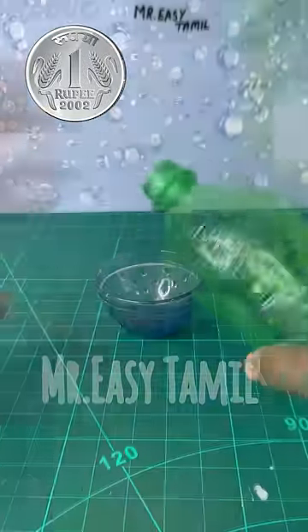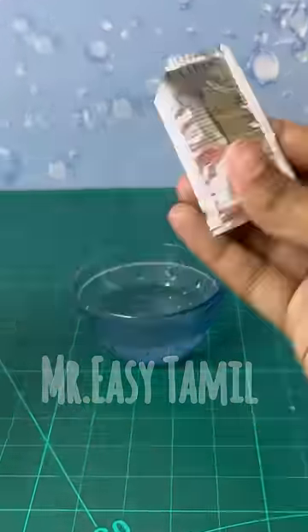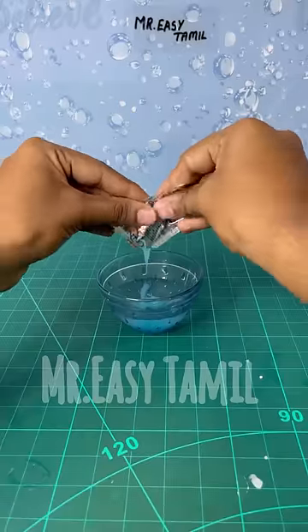It's easy to do this experiment. First, you can take a bowl. Put a 1-Rupee shampoo sachet in it. If you already have shampoo, you can use a smaller amount.